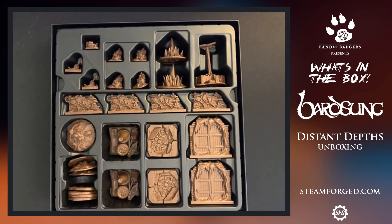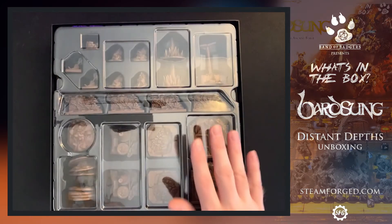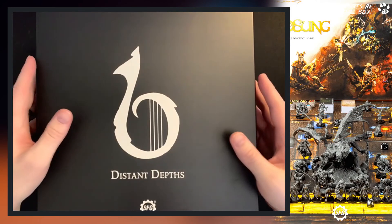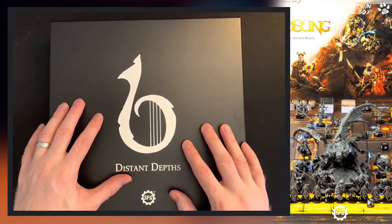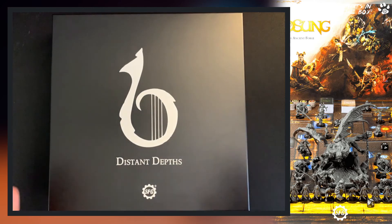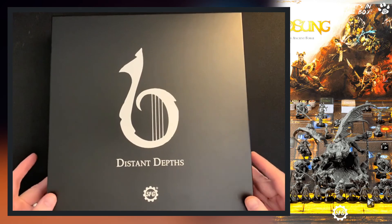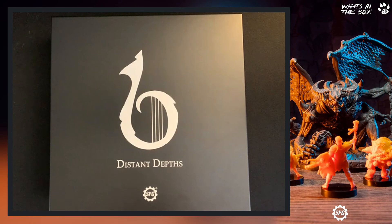So that's what's in the box — this was a Kickstarter exclusive. I hope that Steamforged, when BardSung comes out in April 2022, does make these available because they are lovely pieces. If you like the video, let us know in the comments below, share it with your friends, get it out across socials, and help us boost our subscription numbers — every little bit helps. Until next time, stay safe, be good, see you soon!